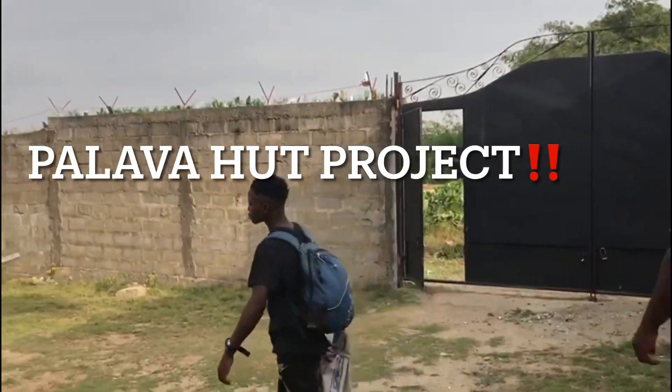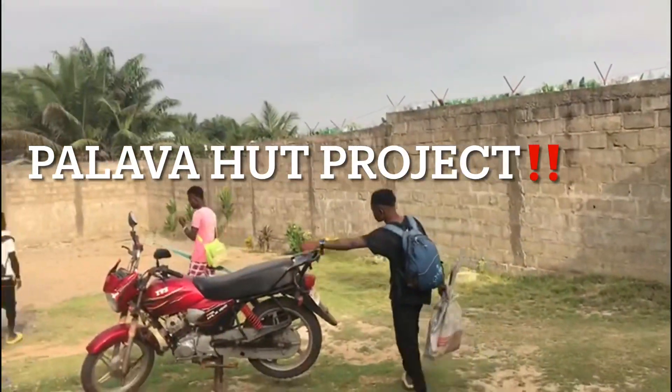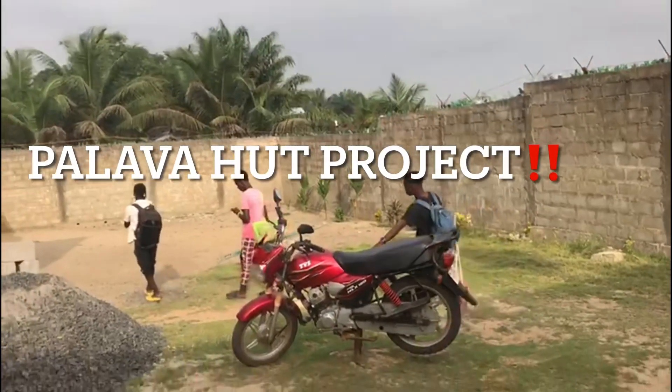Hi guys, welcome back to my channel. If you're new here, welcome. My name is Piso and I'm really glad that you're here.